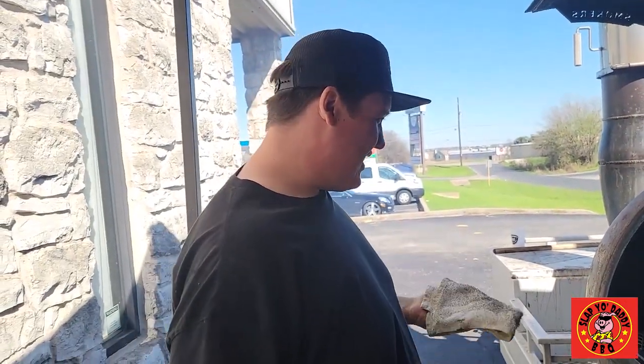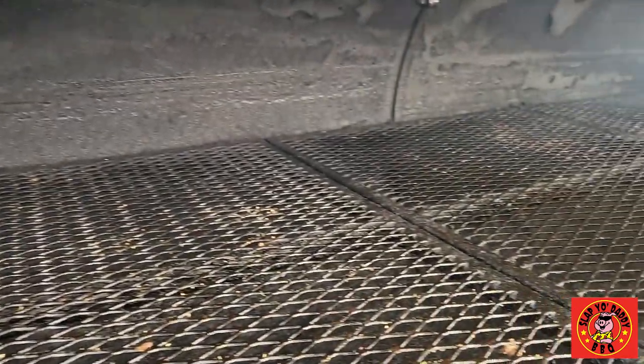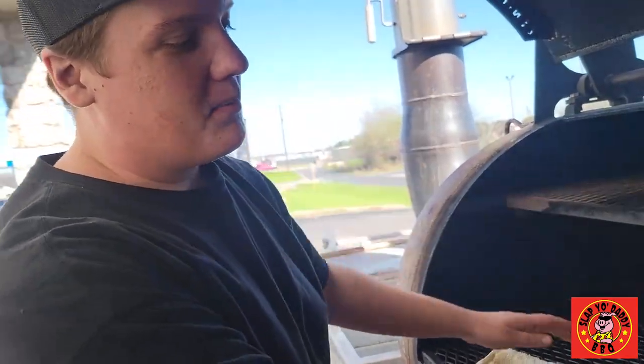I'm just going to show you all how I do it. With this specific pit here, it gets six days of use minimally. We run it from 5 a.m. to about 5 p.m. — about 12 hours a day, six days a week. We'll do turkey on here, ribs, chickens, steaks, and burgers. Briskets and pork shoulder we do on another pit, but we cook on this one every day for service.